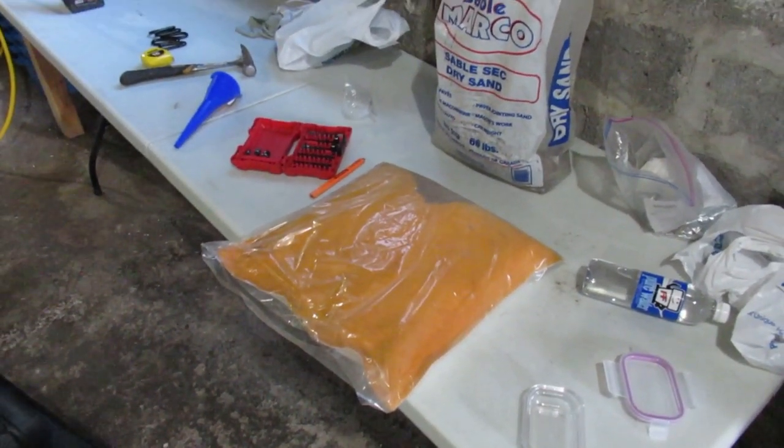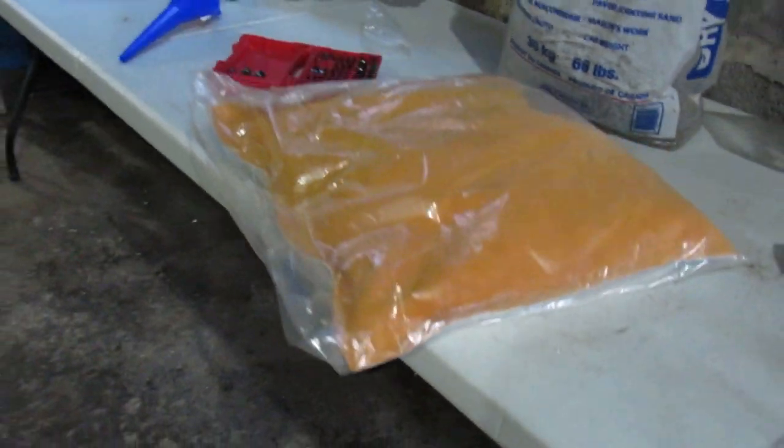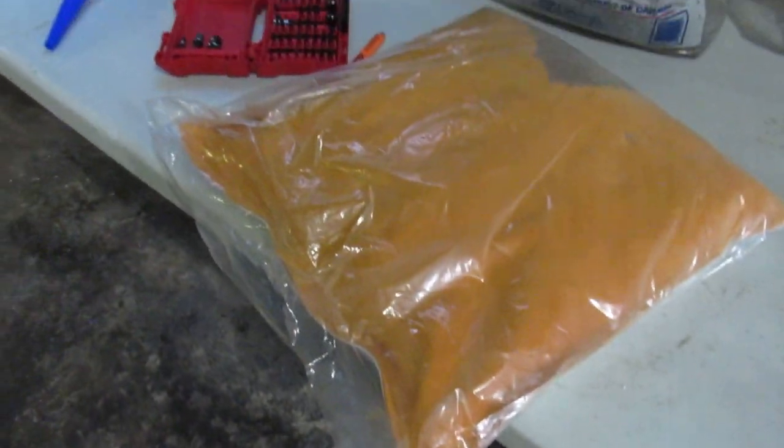So I got about 30 pounds of sand in the bag now, and it's about four inches thick. I could put some more in it, but then it would look like a ball more than a flat hammering surface.